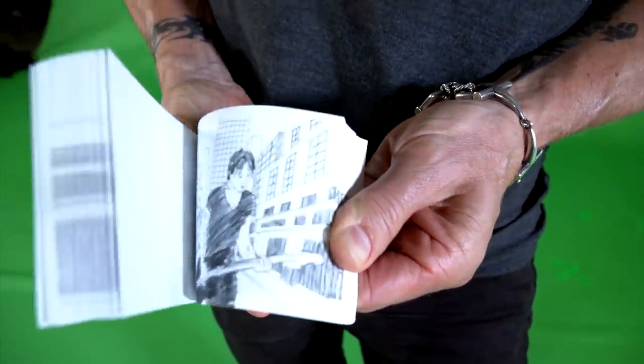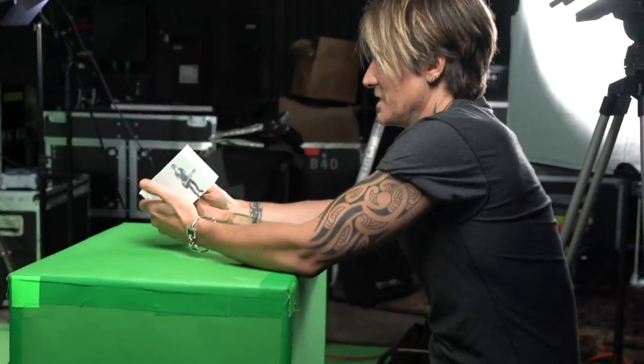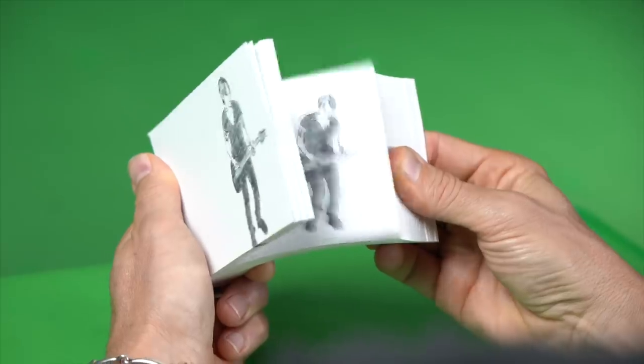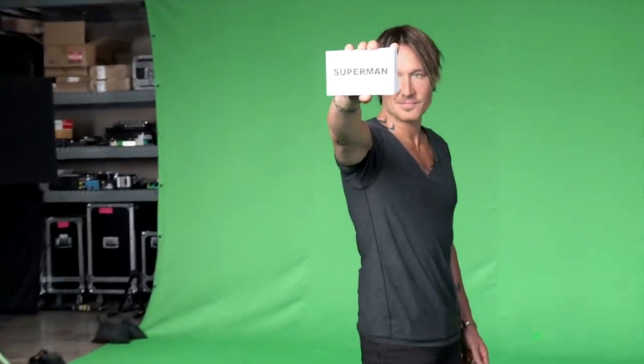This is a flipbook I just made, and this is Keith Urban flipping it. It's really crazy having made a flipbook, having Keith Urban seeing him holding it and flipping it, and then knowing that it's going to be the first part of this music video. It's just so cool that I got to be a part of his music video.